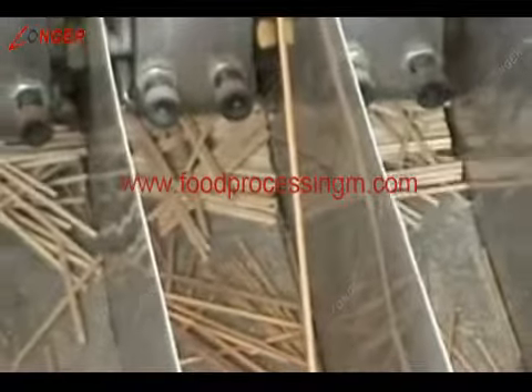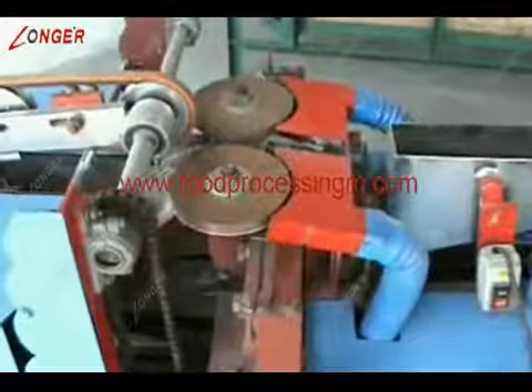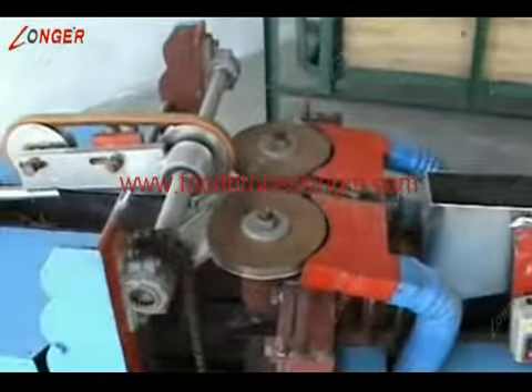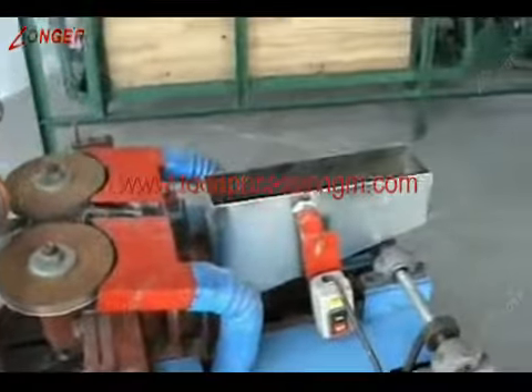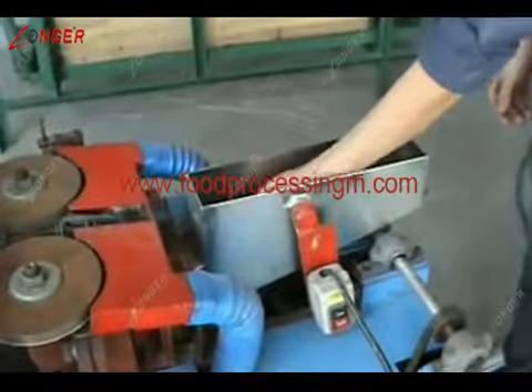This machine has functions for virtually pressing and maintains convenient normal operation. This is our wooden toothpick machine application flow. The sterilization method will maintain the machinery for half a year.